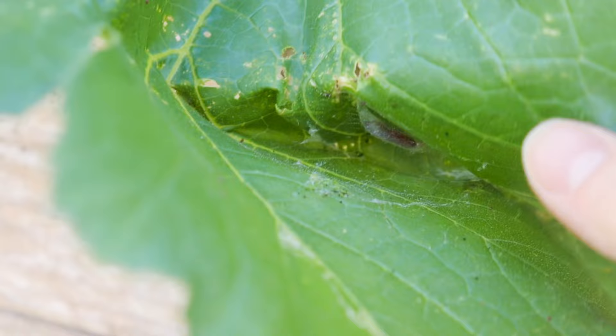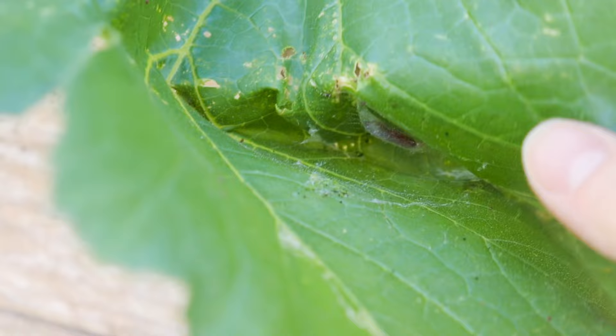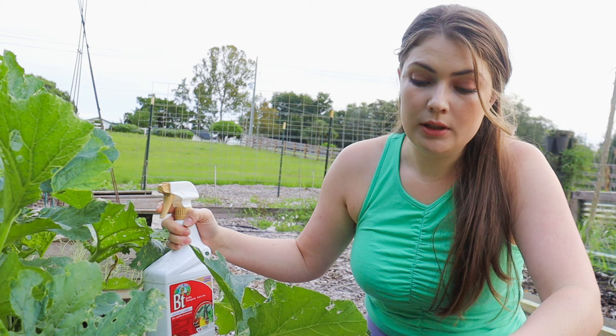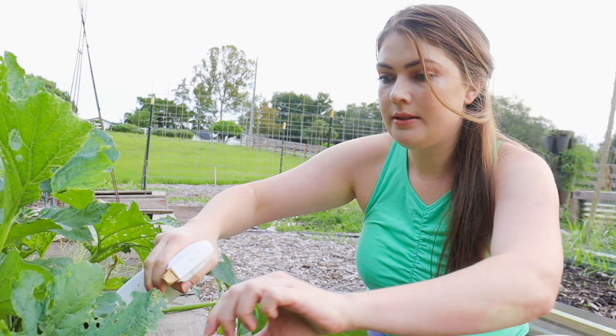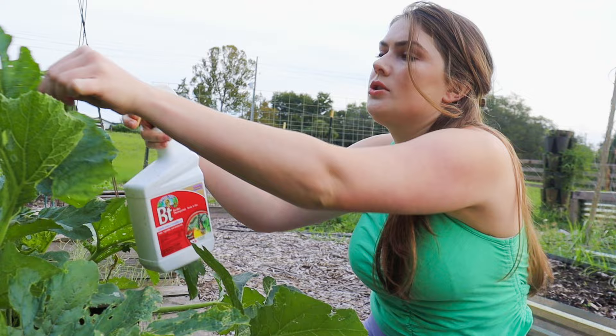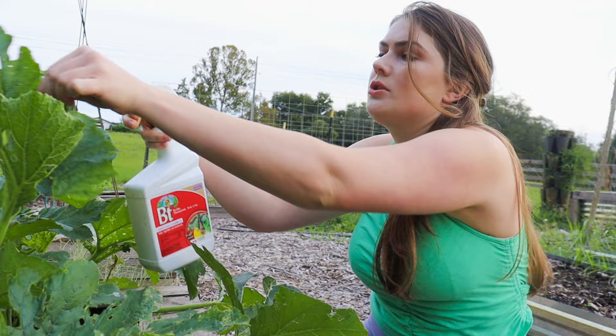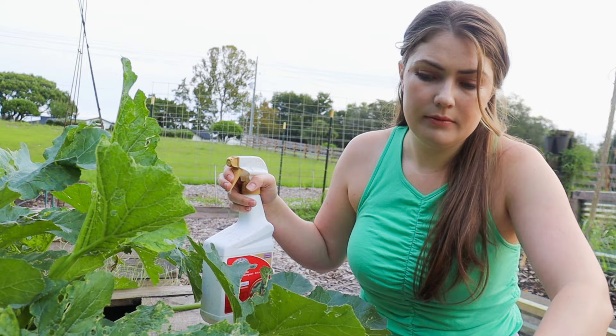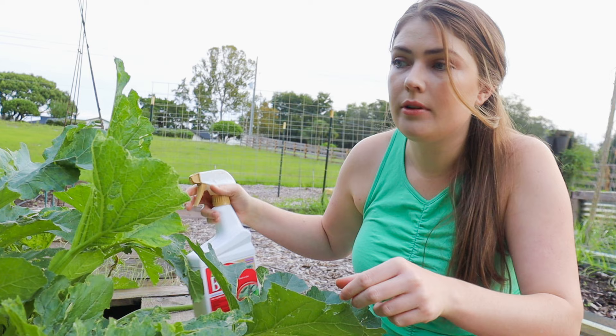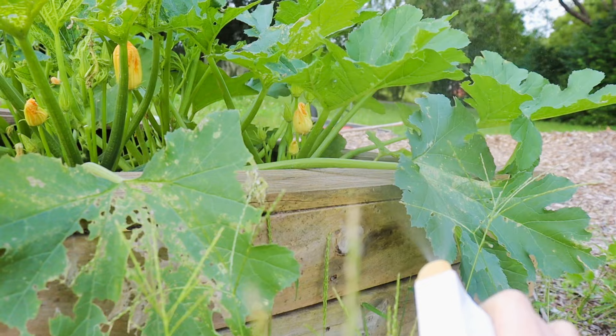Oh my gosh, here's another one — I just pulled this leaf and there's yet another worm. So as you can see, I've got to take some drastic measures here. I'll include a link on Amazon to where I bought this because it really does work. The way it works is they have to eat the actual bacteria and then they'll die a few days later. Spray the underside of your leaves wherever you see a problem and it should work pretty effectively. Remove any that are currently causing a problem and then this stuff should just go to work for you while you're not even there.